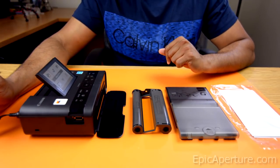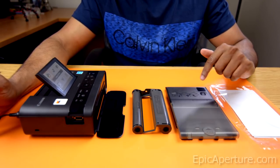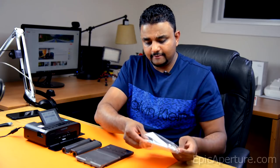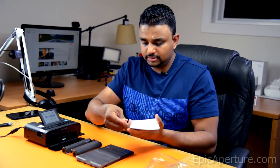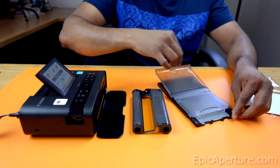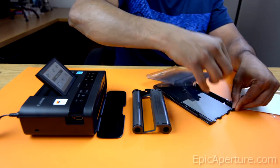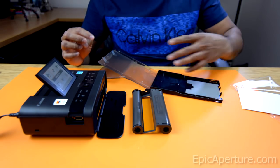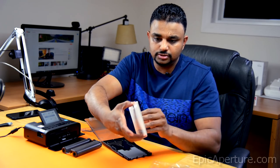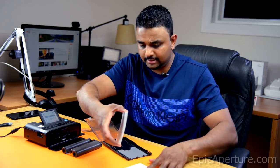So first, we'll put everything together and then connect to the Wi-Fi network. We'll start with the paper — we'll load the paper tray here. You'll have to open it this way. You can either open the whole thing or you can just slide the papers into the paper tray. I'll choose to do this. So there's a protection paper there —